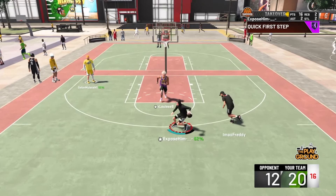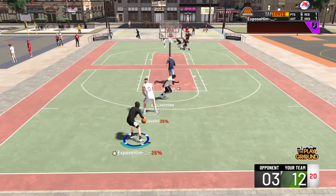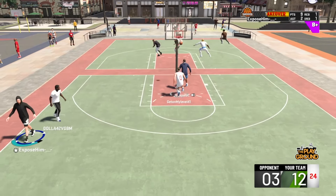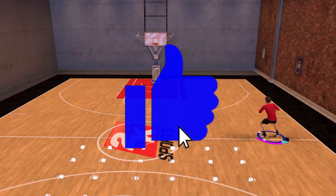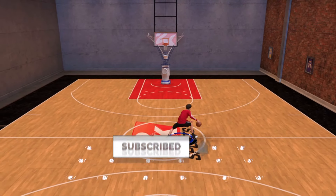Hey, what is good YouTube, Exposed back with another video. As you guys can see, I'm gonna be showing you how to do the double spin today. A lot of you guys have been asking how to do it in the comment section, so here I am. Before we get into the video, make sure to hit that like button and subscribe — it really does help the channel grow. Stay tuned, I might double upload today.